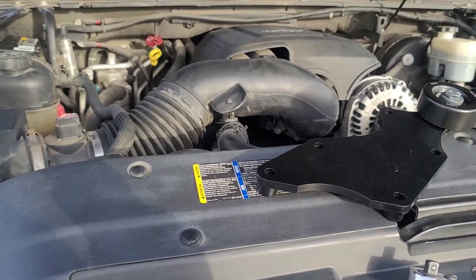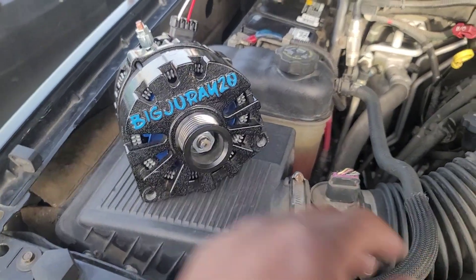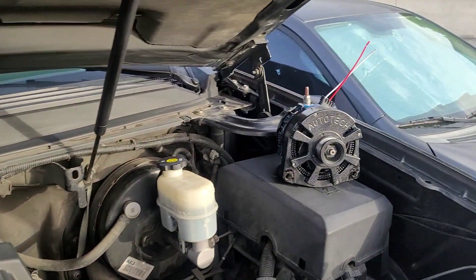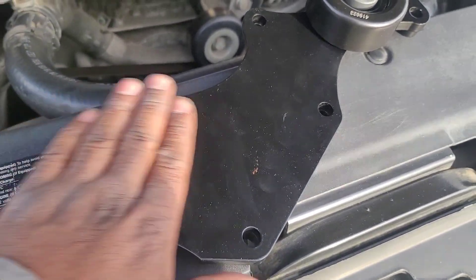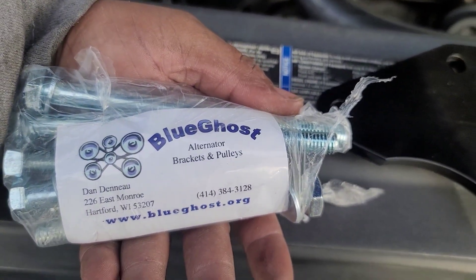Hey YouTube, Instagram, it's Biggeray20. I have my 370 amp alternator from Autotech Engineering. I have my other one over there from Autotech. It's going inside here with the triple alternator bracket from Dan at BlueGhost.org.